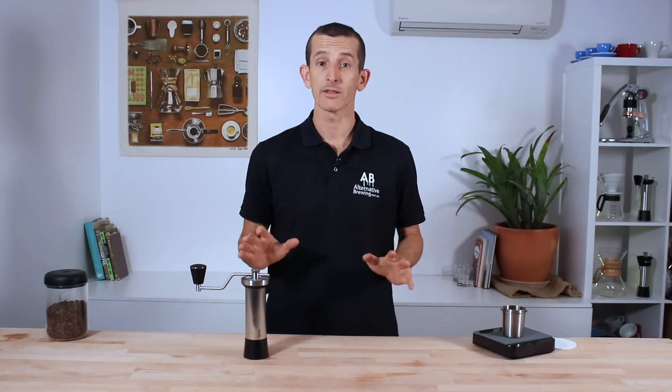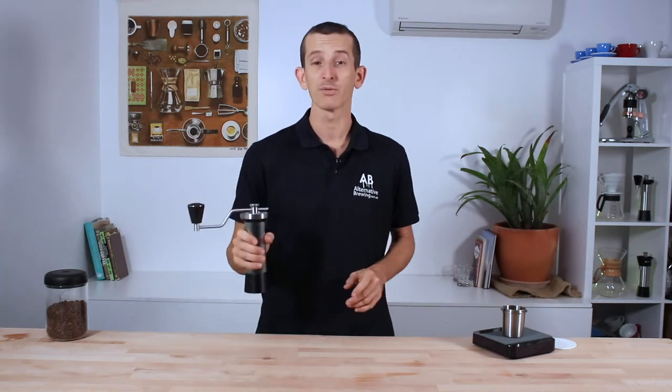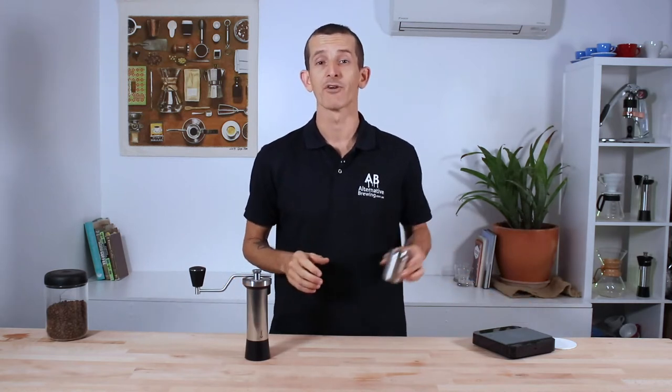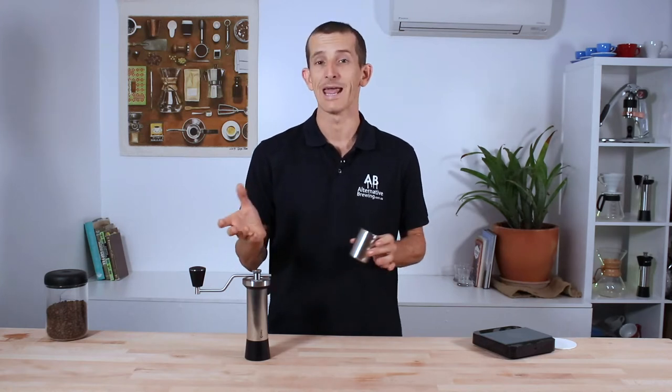But with all this steel, it still only weighs 1.1kg, and for the amount of effort it takes to hold this thing — which isn't much — that's completely offset by how easy it is to grind with. To quickly demonstrate how the M47 performs, I have a 25g dose of lightly roasted coffee and I've got the Classic set for a large Chemex brew, so a little bit coarser than medium.